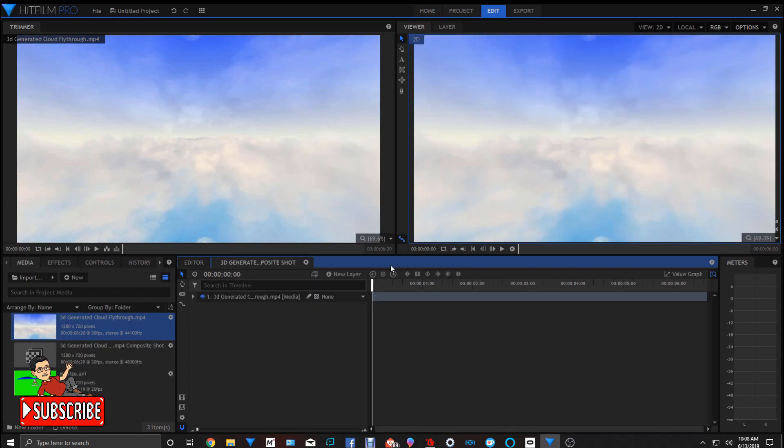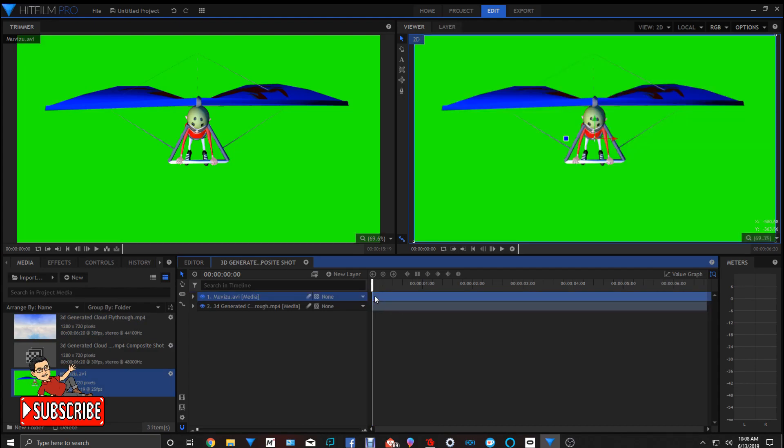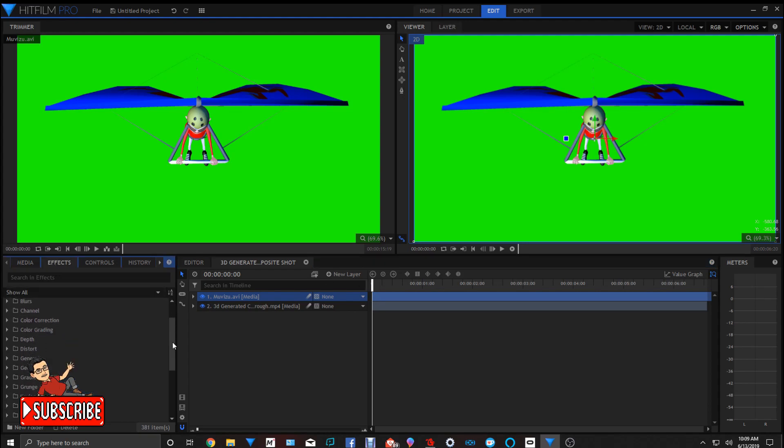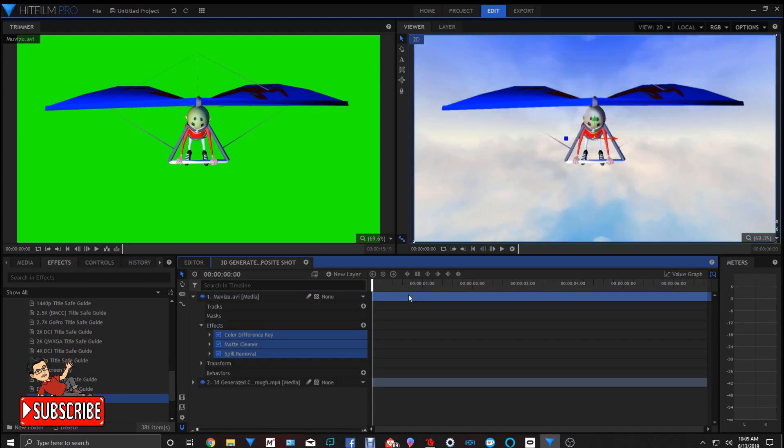Then we're going to grab our hang glider and put it right over the composite shot — over the clouds. Then we're going to go to the Effects tab, go all the way down and look for Presets, open up Presets, scroll down a little bit more. The first one is 2D Effects, and in that 2D Effects folder we're going to look for Green Screen Key. We have the green screen key and it also does the blue screen key, but we're going to use the green screen. Just click on it, drag it, and put it right over the hang glider.